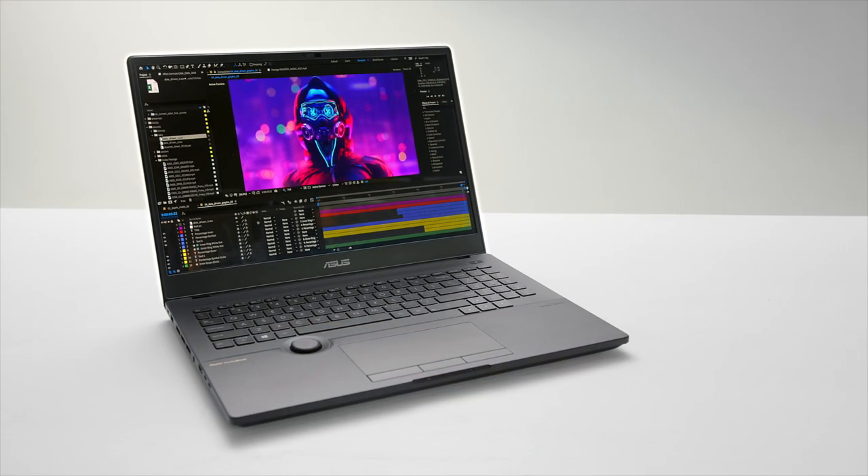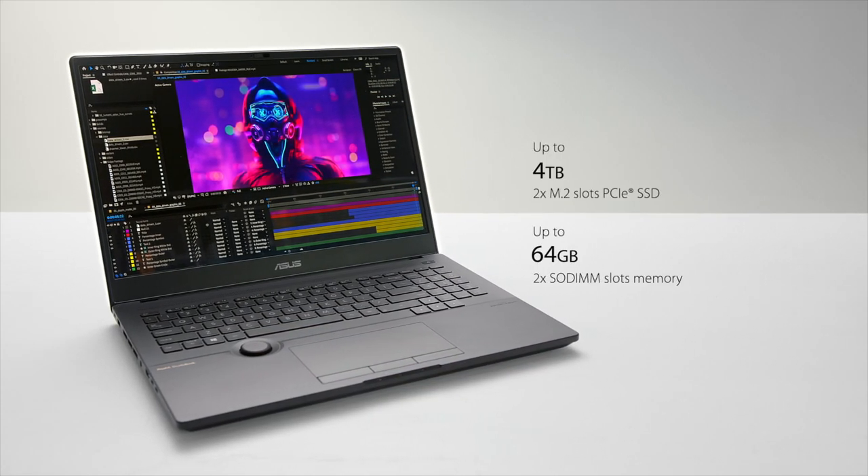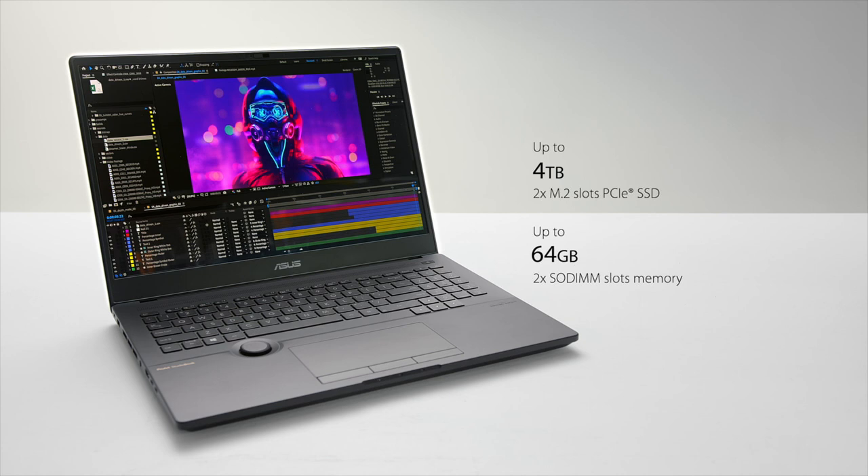Whether you're working on 3D models or high-resolution videos, the ProArt StudioBook is able to power through any of these tasks easily. And if you need extra performance and storage, both the memory and the storage are fully upgradable. The two SODIMM slots let you configure or upgrade the memory for up to 64GB, and the two M.2 slots come filled with up to dual 2TB SSDs in RAID Zero support.